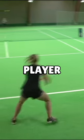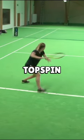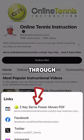Have you seen our free pro player case study in which we show our proven three-part process for adding power and topspin to anybody's forehand? The case study is only available through the link in our bio.